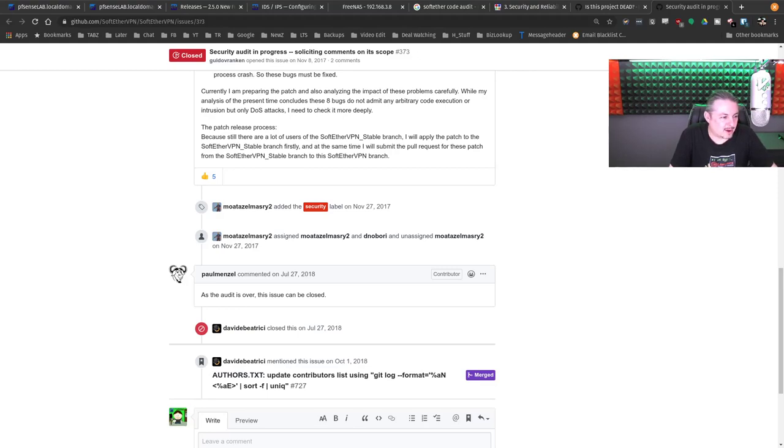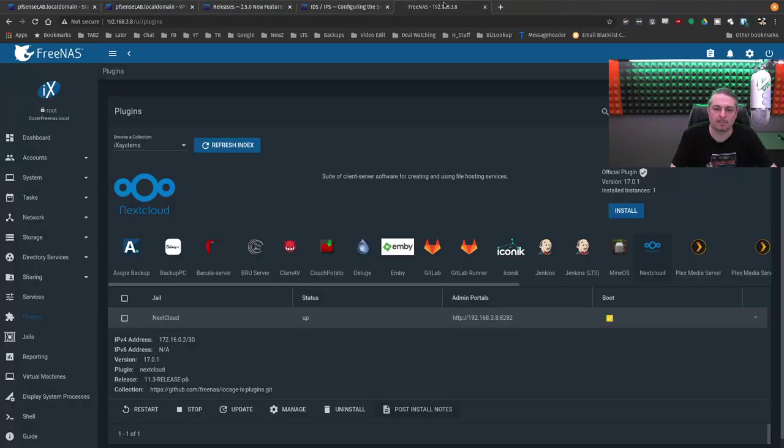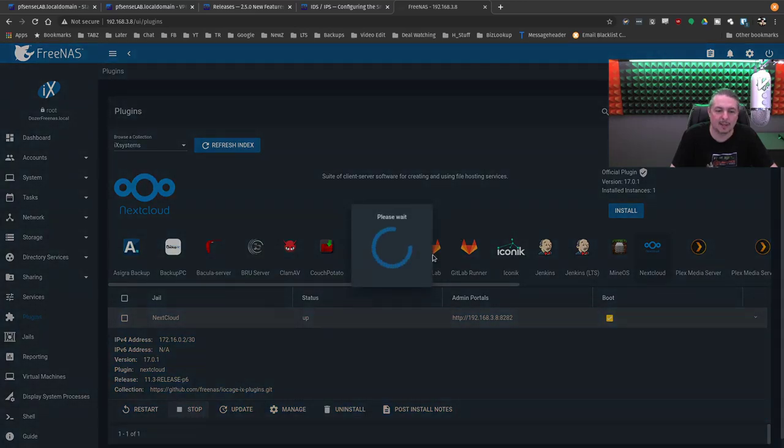I'm going to do a video on the whole outlawing encryption thing soon. The whole EARN IT bill is a disaster. It's trying to outlaw encryption without approval from the government. The EARN IT bill is a disaster that I hope gets shut down — the EFF is on our side, donate to them. We had a discussion about that on our podcast last night.